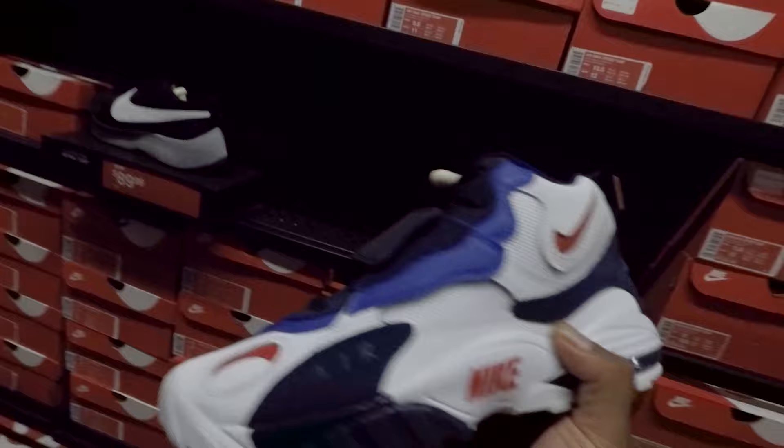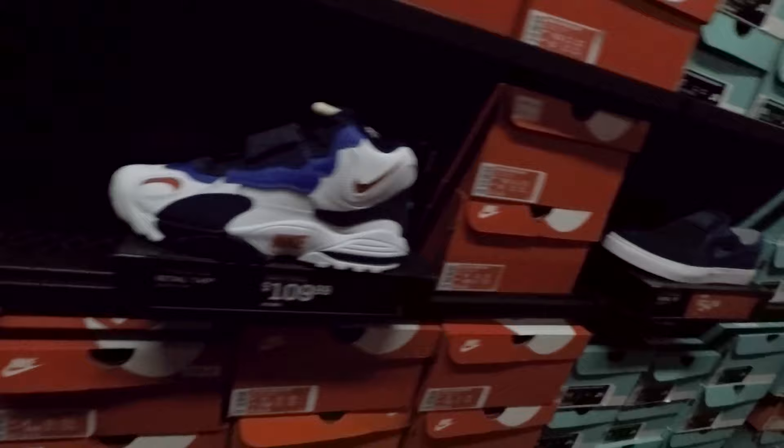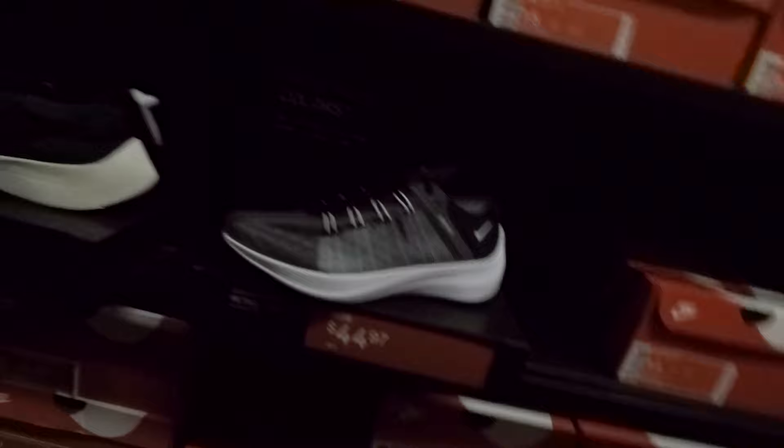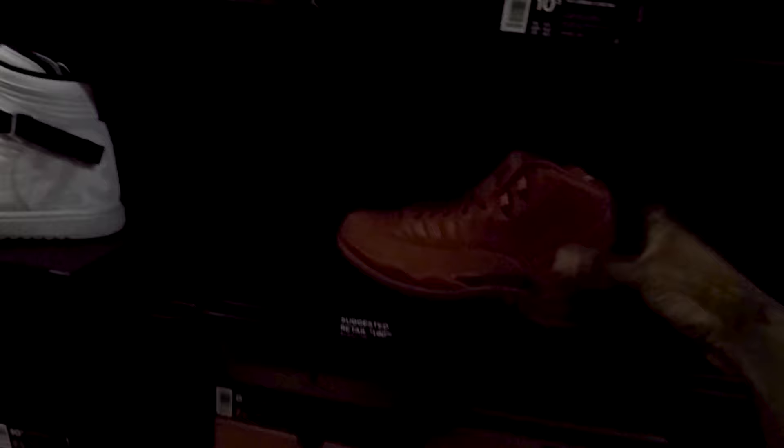Y'all know about the Speed Turfs, man? I'm trying to wait for these to go down just a little bit more — then I'm gonna grab me a pair. I had these back in the day, I had the black, white, and gray pair. I rocked the hell out of that shoe. My mother used to take me to different stores back home — we had Vim and Dr. J's when we went downtown. $109 — I feel like I can get that just a little bit lower. What are these? Nike Air Force Max — $119. Very colorful shoe, got a 90s vibe to it. I'm straight.